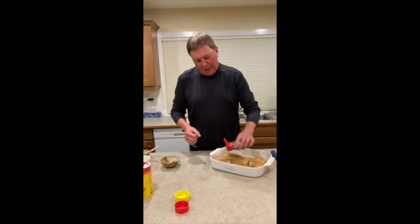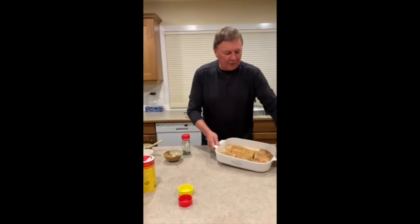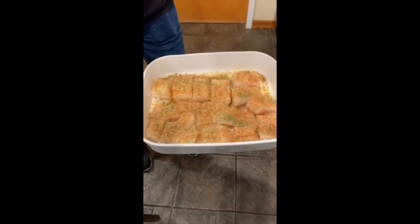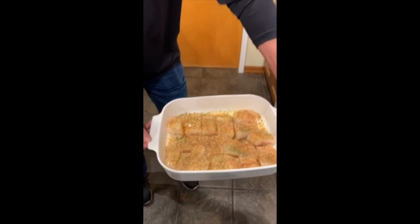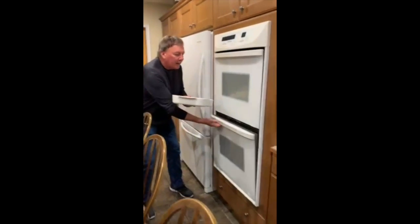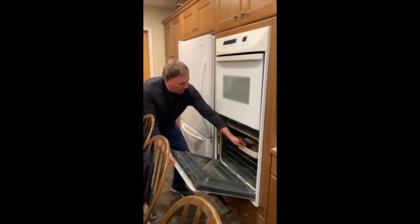It seems to work great. The finished product looks like this just before it goes into the oven. As I said, in most cases if your fish is about an inch thick, you want to give it 20 minutes. My temperature is 425°F and I'll put it in for 20 minutes — we'll shut it down and be back to show the finished product.